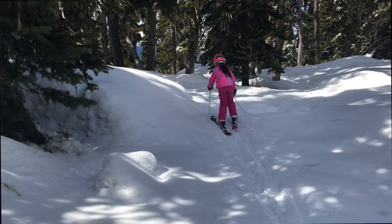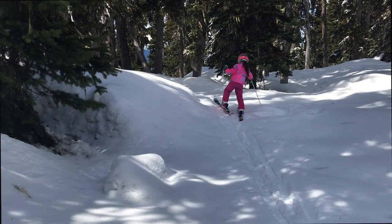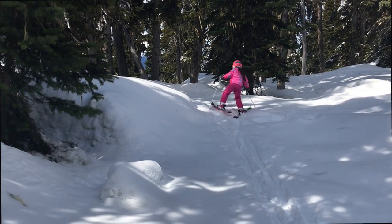She loves skiing in the trees, and manages to drag Grandpa there kicking and screaming.